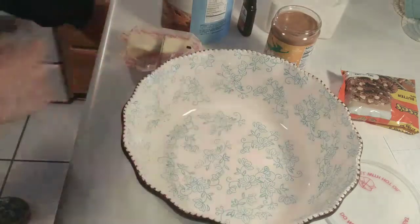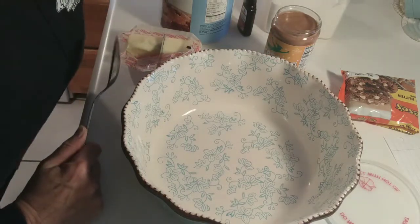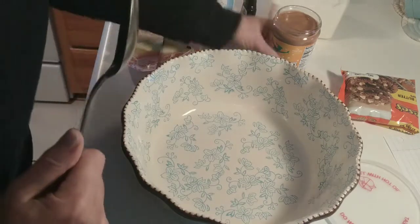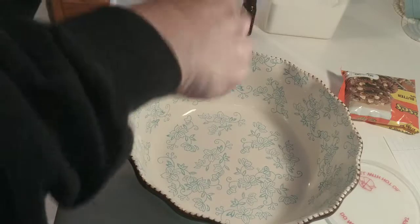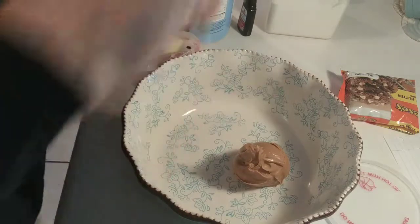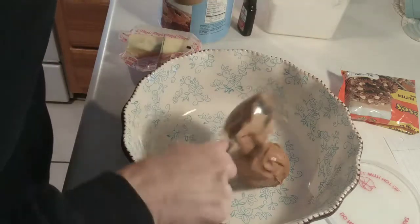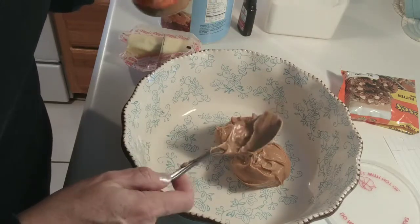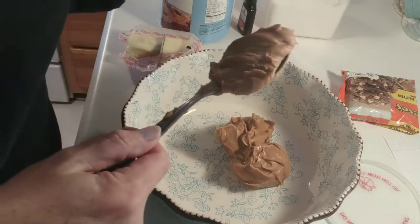Let's get the peanut butter in here — two cups. I'm not going to mess up a measuring cup with peanut butter, so we're just going to wing it. There's 16 ounces in this jar — 16.3 — so I'll just say the three ounces is what's stuck to the sides.